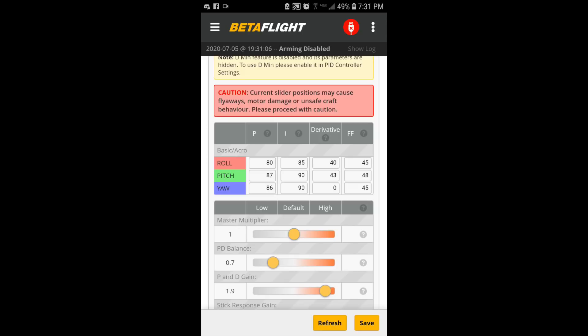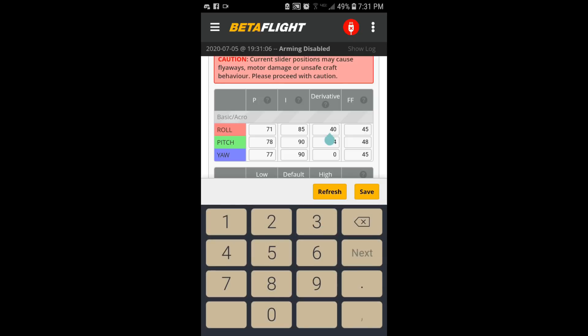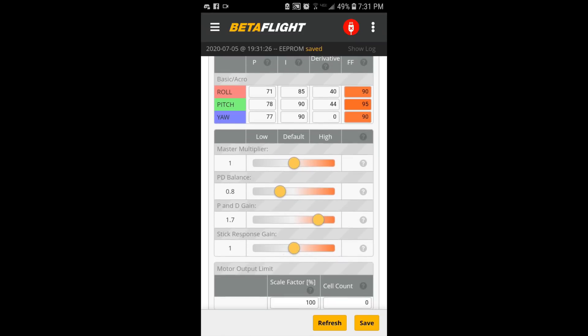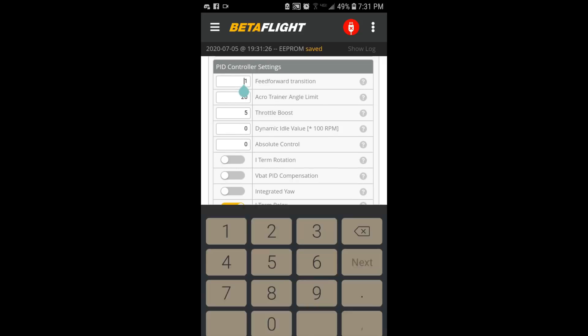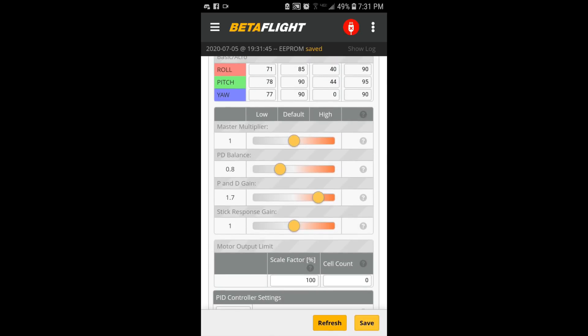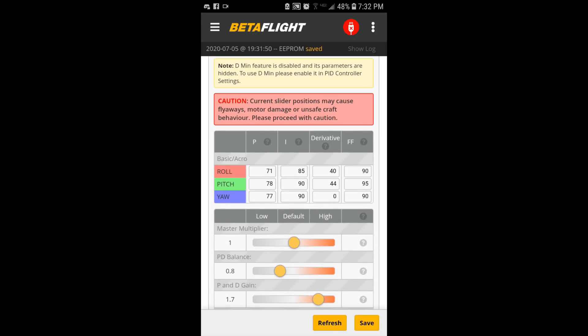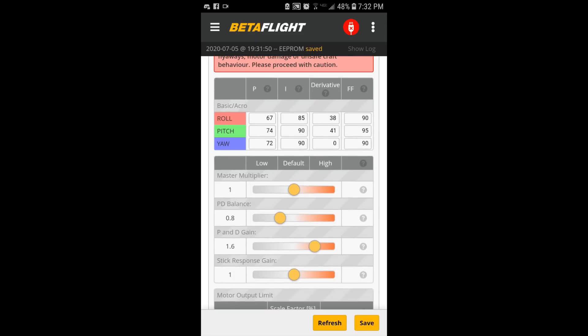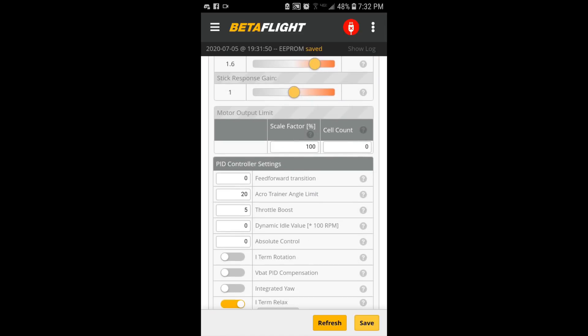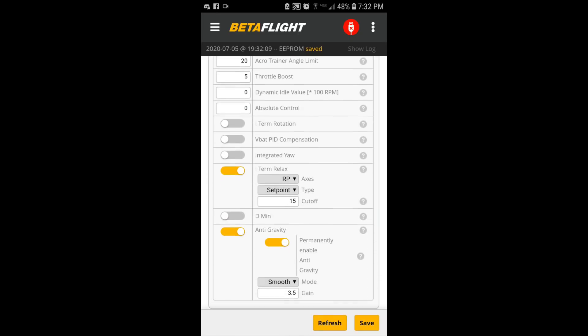I feel like the prop wash was maybe a little worse, so I'm going to go back to 0.8 PD balance. I think that's where we need to be. I'm going to drop PD gain down to 1.7 so that the D-terms are in the 40s. From here I'm just going to bring feedforward up to defaults and set feedforward transition back to 0. Let's go with 38 and 41 to give a little leeway from the D-term oscillation edge, since I tend to crash these and beat the props up.